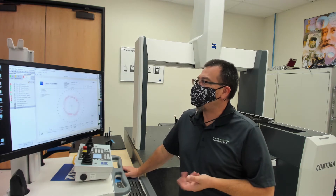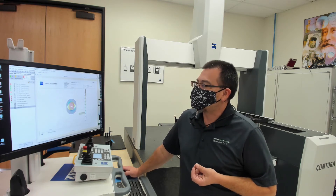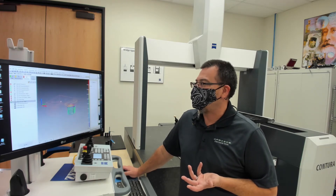Some of the other graphics in here — we see a nice roundness plot and a true position plot; it looks like that's way off. And of course here we're starting to get more into the CAD graphics. So rather than look at these here, we can just come take a quick look at Calypso directly.